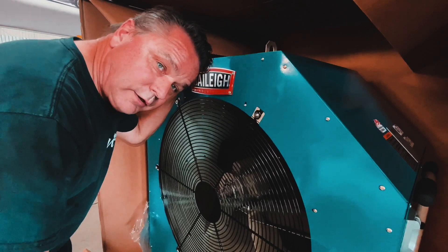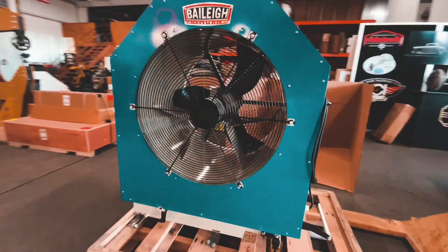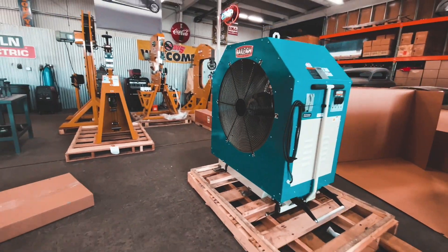It's still 103 degrees in Pomona and it's our first day of October. This will be the first piece of equipment put in here, I promise.